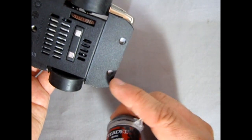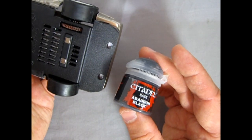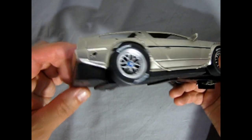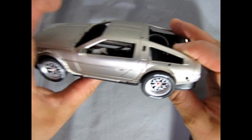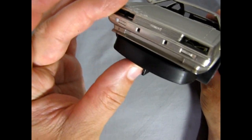Now we have the undercarriage of our body completely painted, and it did turn out really nice. It does look a little big and bulky, but again we had that deep Porsche body — but on the front it doesn't look bad.